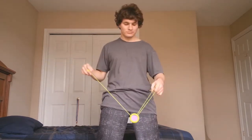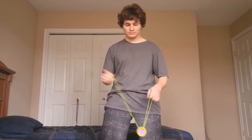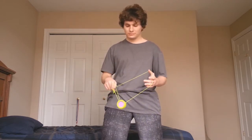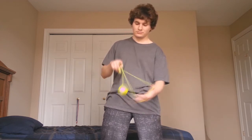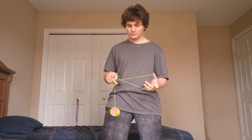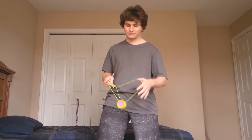Let's jump into our new yoyo trick tutorial. I start off with a strong breakaway throw and I go into the trapeze and then into a brother trapeze. I unhook the yoyo as it goes in behind that structure. I pop up the yoyo from in behind and I land on the string furthest away from me as I land inside that structure.